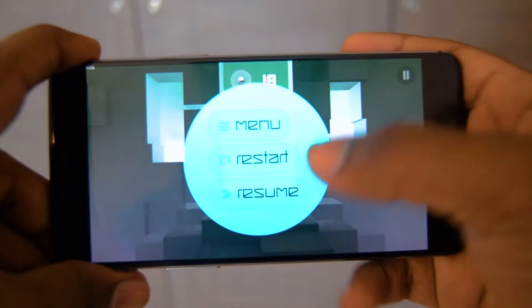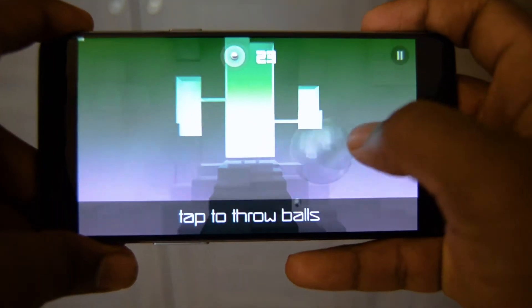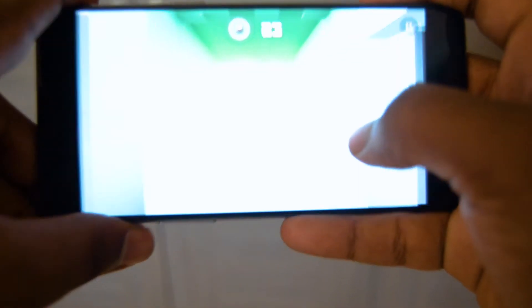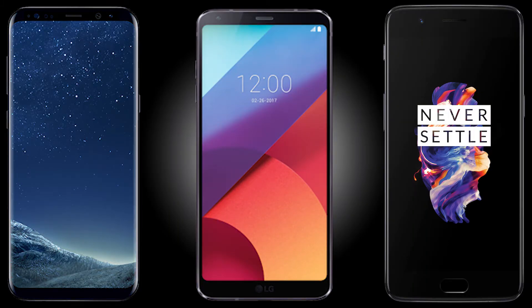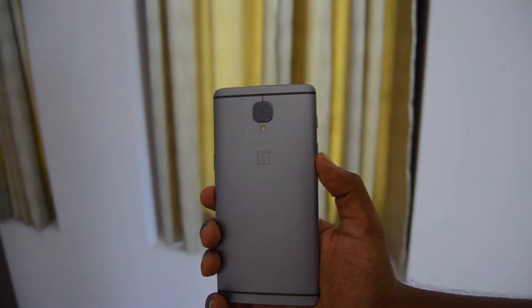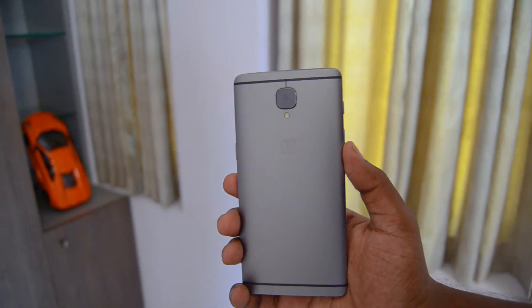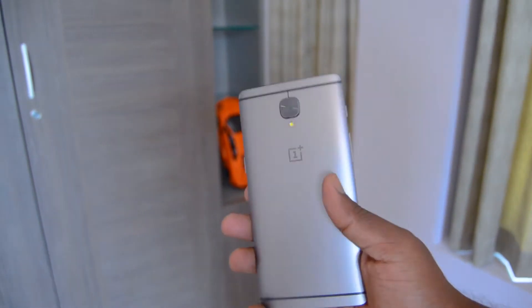So the main point behind the video is to see whether the 3T is still worth it in 2017, at a time where many companies have released their flagships. We have the Samsung Galaxy S8, we have the LG G6, and we have the company's own OnePlus 5. But the main comparison I want to do is between the 3T and the OnePlus 5, mainly because the OnePlus 5 is the successor to the 3T and they both are in the sub-$500 budget range.